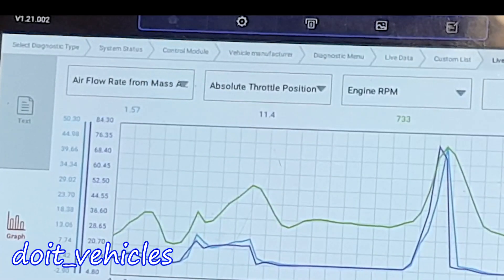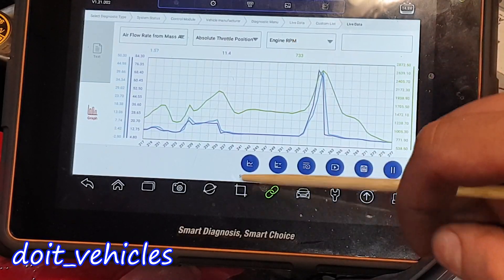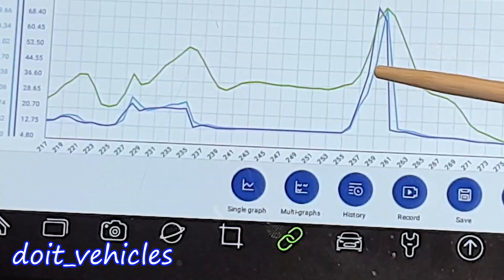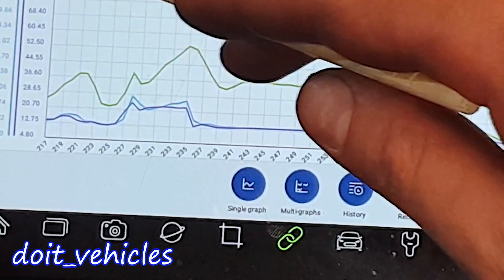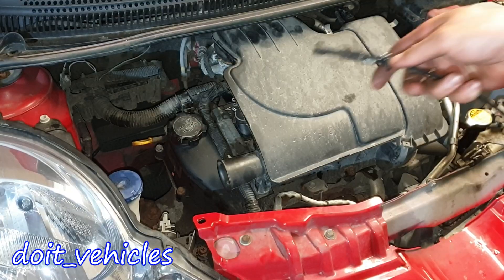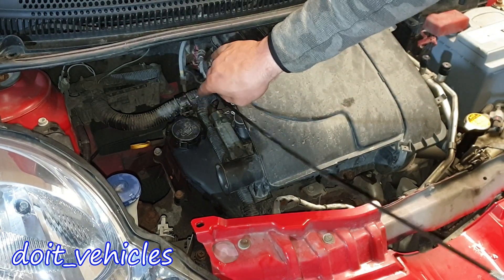First we've got the purple line showing the throttle opening, then immediately after that with the blue line we've got the airflow rate increase, and that's perfectly fine. Now let's see how to remove and clean the throttle body.